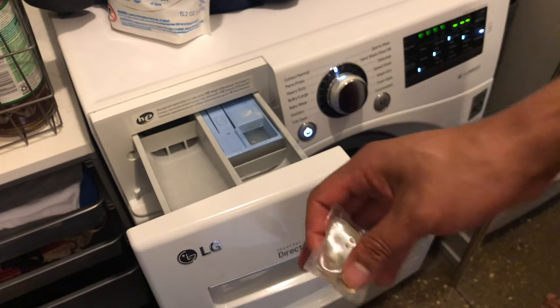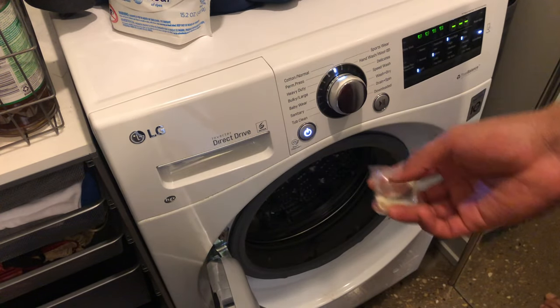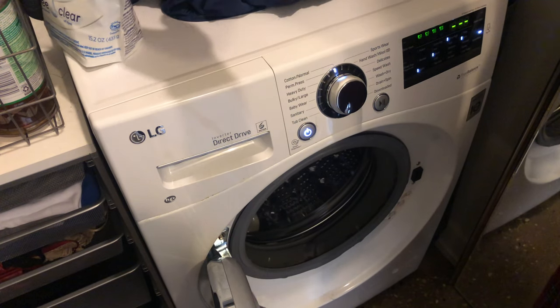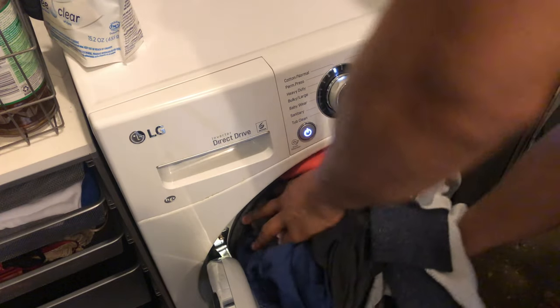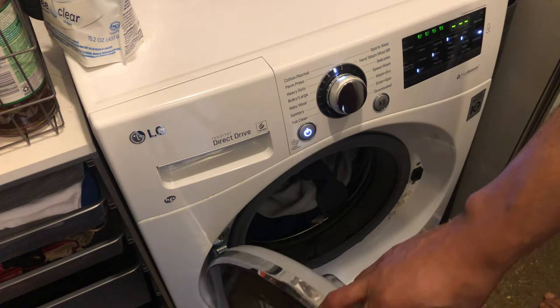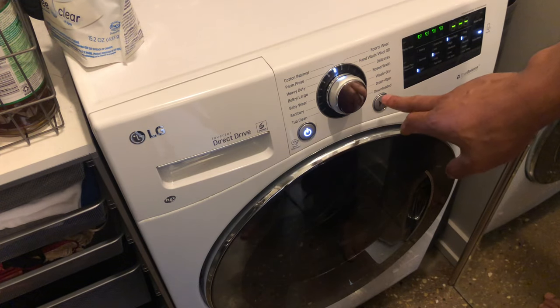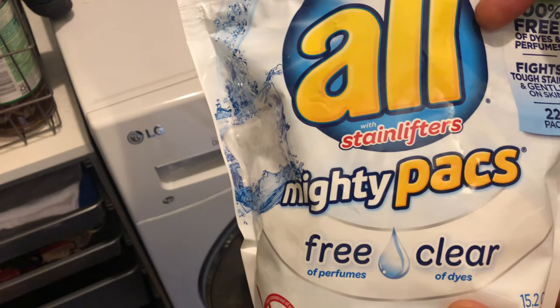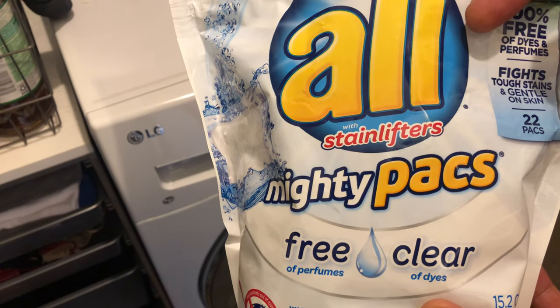You are supposed to add them straight to the drum. So I'm going to take this pod, add it straight to the drum, and then add my clothes to the drum, shut it, and start my wash. That's how you add pods to a washing machine. Let me know if you have any questions.